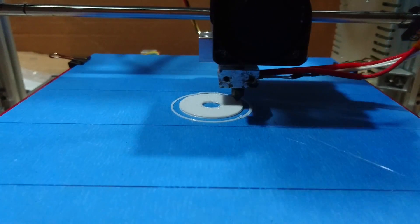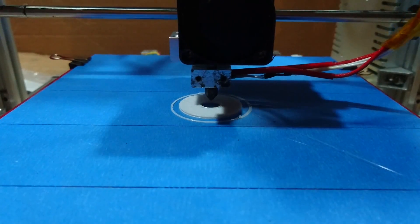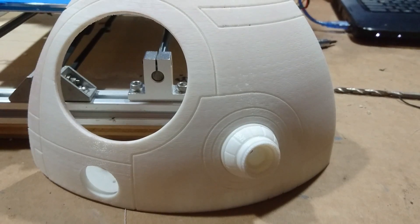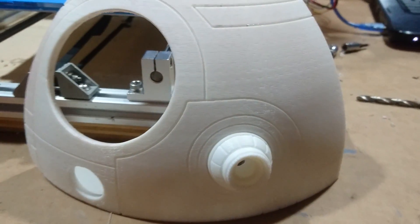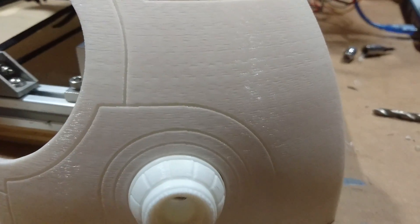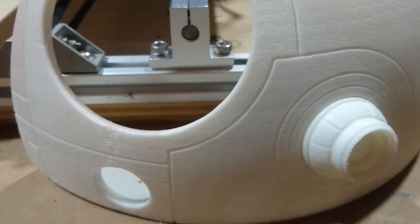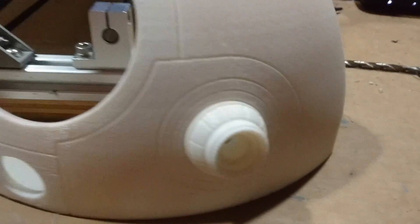While I do that, I'm gonna get some spot putty onto the dome section and start smoothing it out. So there's your dome for the BB-8. I went through and did some sanding on it with some 400 grit. You can still see the shiny spots in there — those are low spots in the dome and those will have to be fixed.